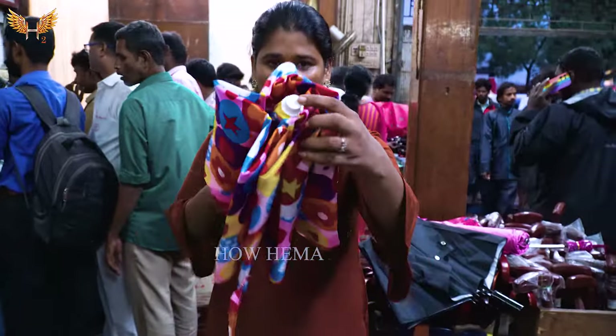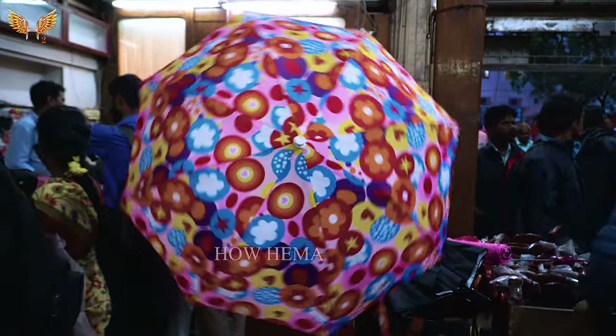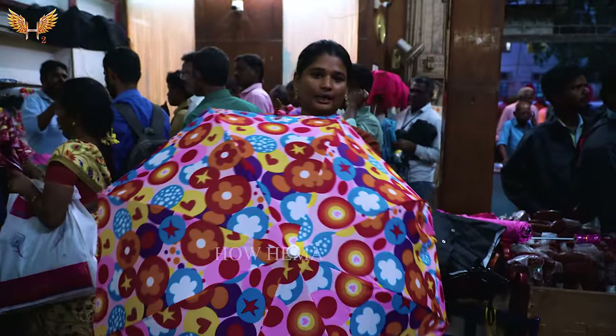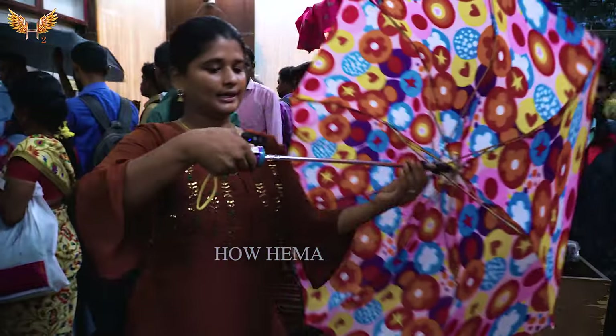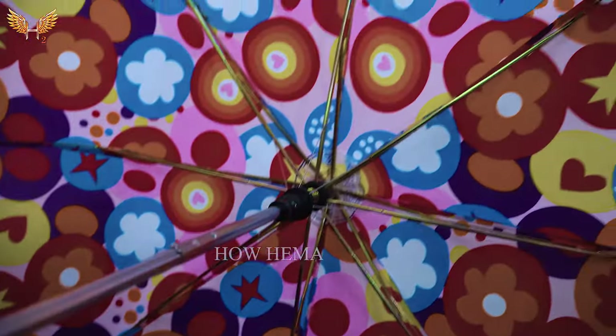So here's the top. Let's open. It's colorful. Here's the color. There are patterns inside. So you can see the inside. For the starting range, there is a pattern. You can see the reverse.